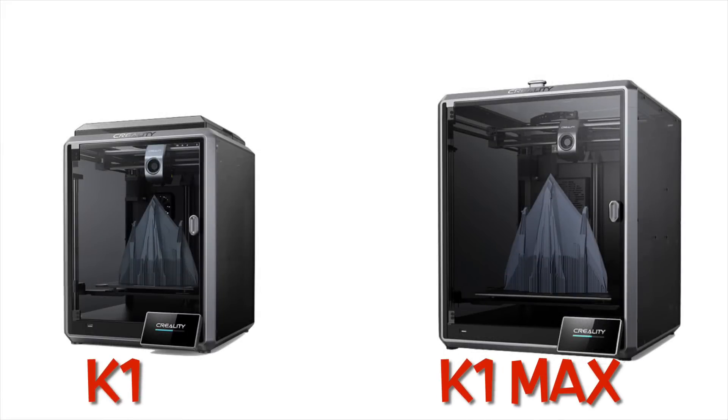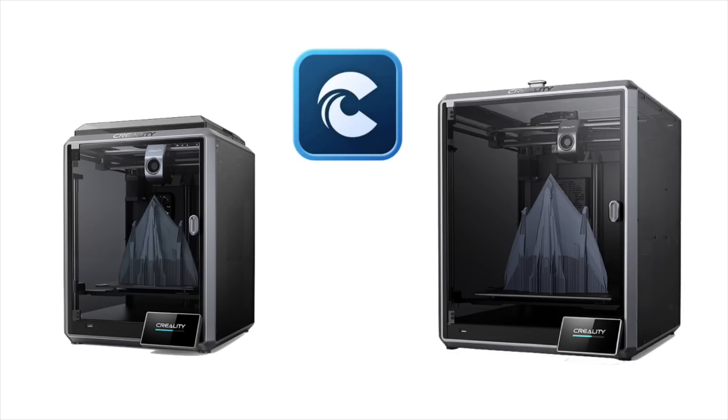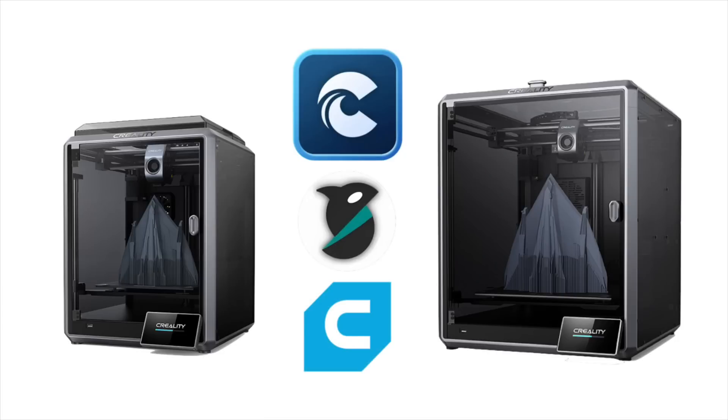When the Creality K1 and K1 Max were released, the only slicer that really worked with it was Creality Print, and it gave decent results and fast prints. Eventually Orca Slicer came out — it had profiles, but I couldn't get as good results with that slicer. So I finally got Cura Slicer working with it and I'm getting good prints at a good speed, so let's compare it to these other two slicers.